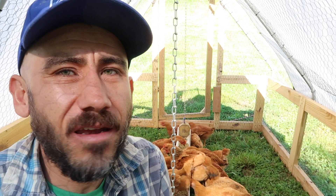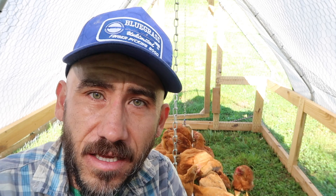So these chickens are about six weeks old now. They're doing pretty well, I haven't had any problems. I've been moving them out twice a day. They're still eating like crazy and drinking a lot — they're getting big. And we have about four more weeks left with them.